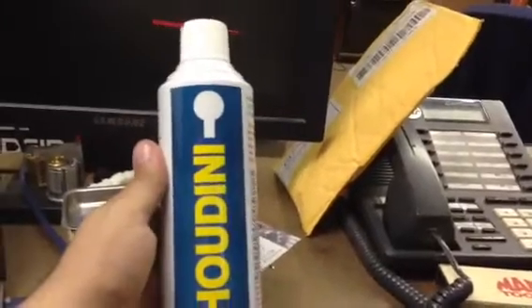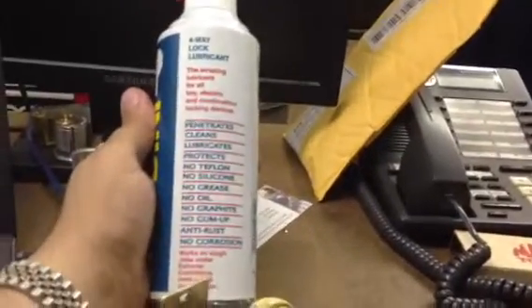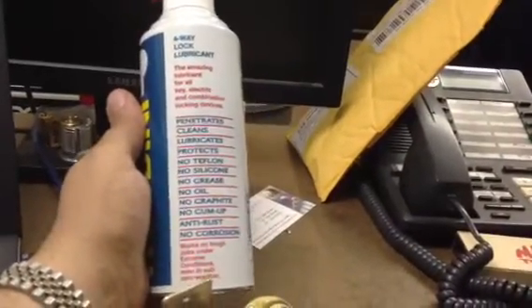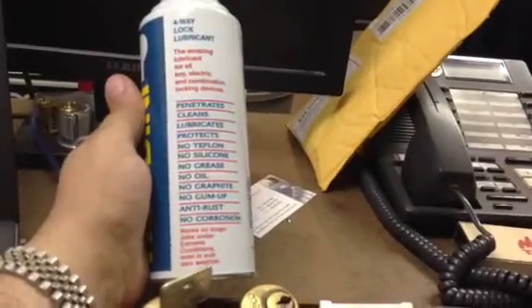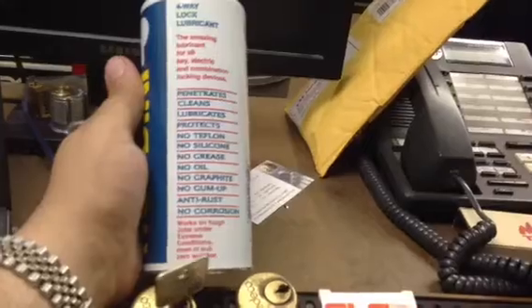I ordered some stuff from HL Flake — got some blanks, springs, and things. But I heard a lot about this Houdini spray, so I had to pick up a can. It was very reasonably priced. It's a four-way lock lubricant: protects, cleans, lubricates, penetrates. No Teflon, no silicone, no grease. Not sure what's in it to be honest if it doesn't have any of the good stuff, but I'm going to try this out.